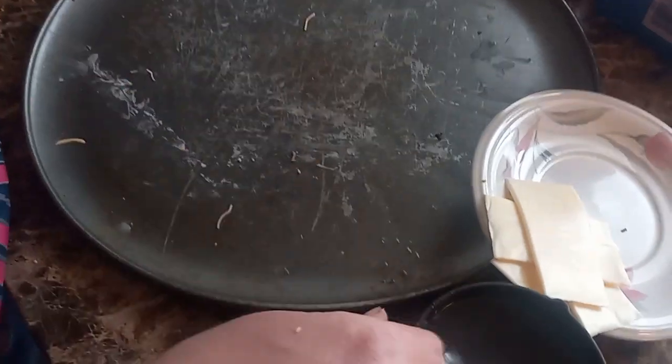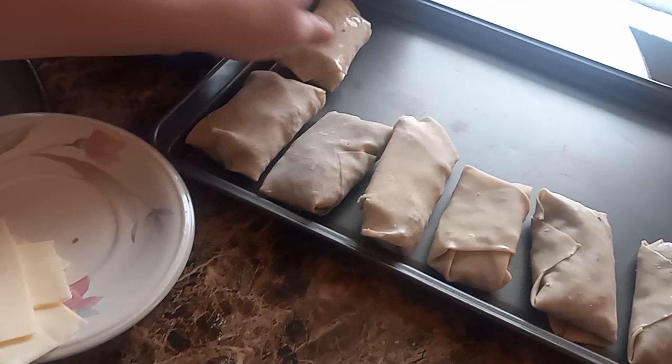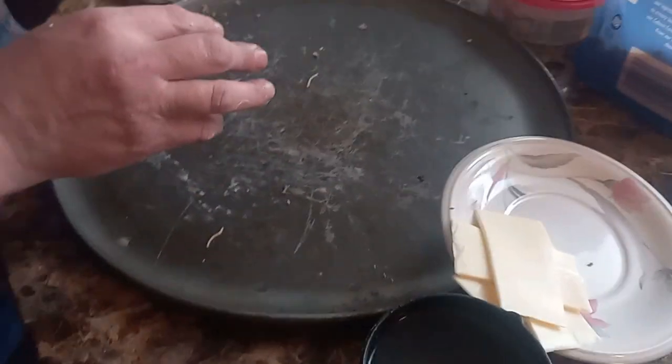Hopefully mine turned out all right. This is my first time making egg rolls. In the next video I'll let you know how they turn out and how delicious they are, because they look real delicious.